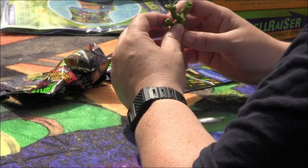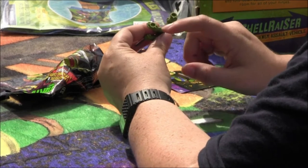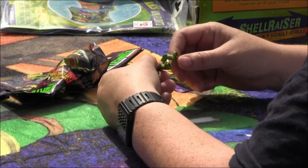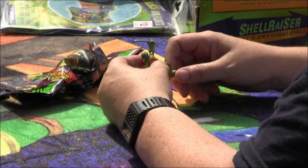He has weird designs on his feet — these little circle things that show that he could be meant to stand on something specific, but I'm not sure, or maybe that's just to help with the balance of the toy.